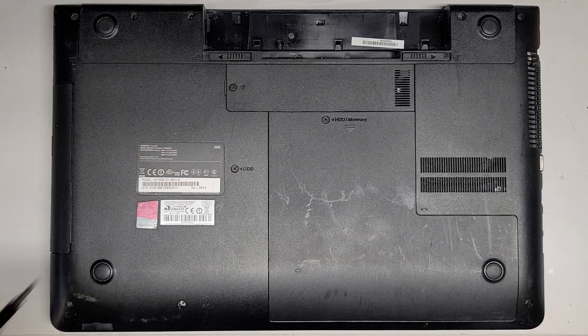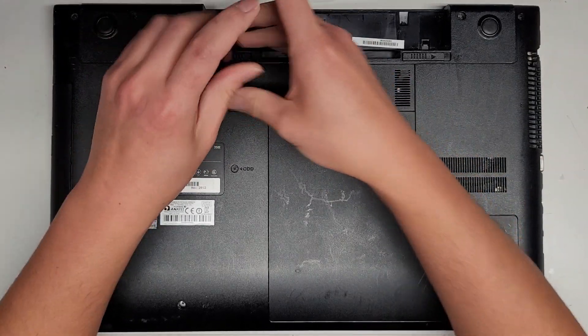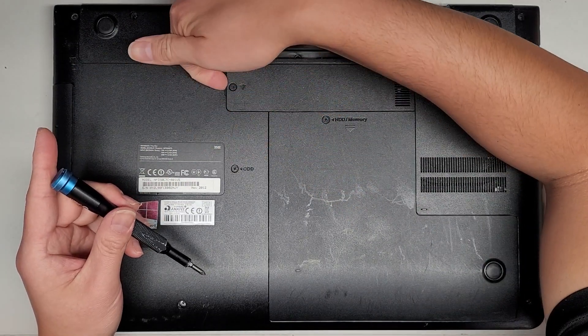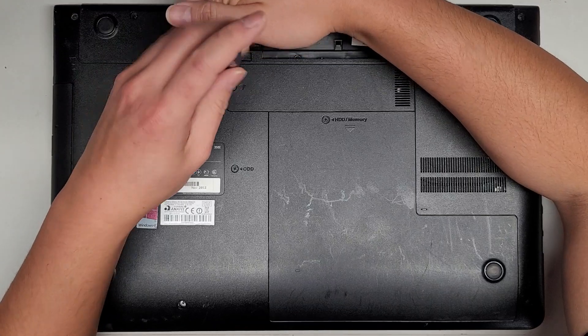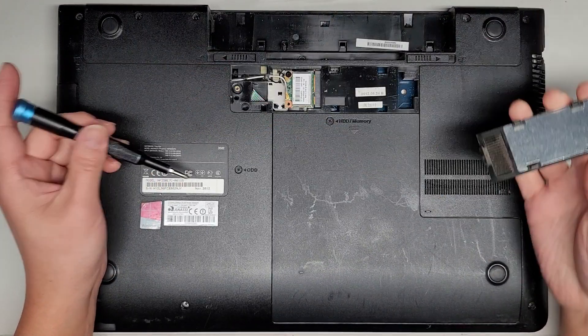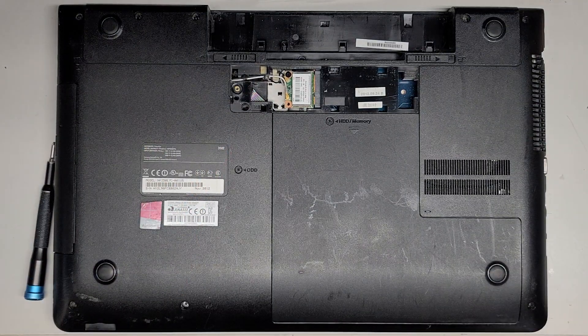I only need to change the hard drive on this, but I'm going to open up all these little panels just to show you what it looks like inside. The screws actually stay attached to the plastic. I'm going to get in here and pull this up — there we go. Then we can go ahead and lift this up, and there you go — you can see the wireless card here. It's a little bit dusty in there, I'll brush it a little just to clean it.